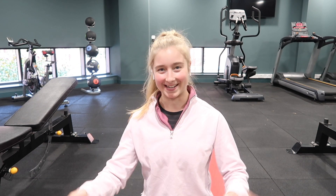Hey guys, welcome to my channel. I'm Rosie if you're new. If you're not, it's lovely to have you back.